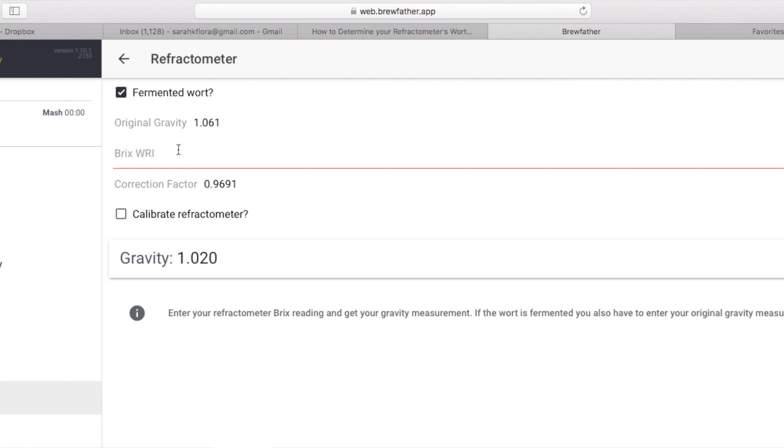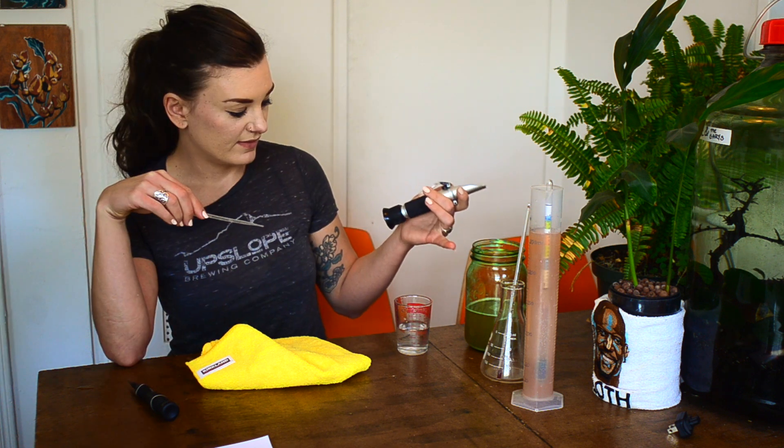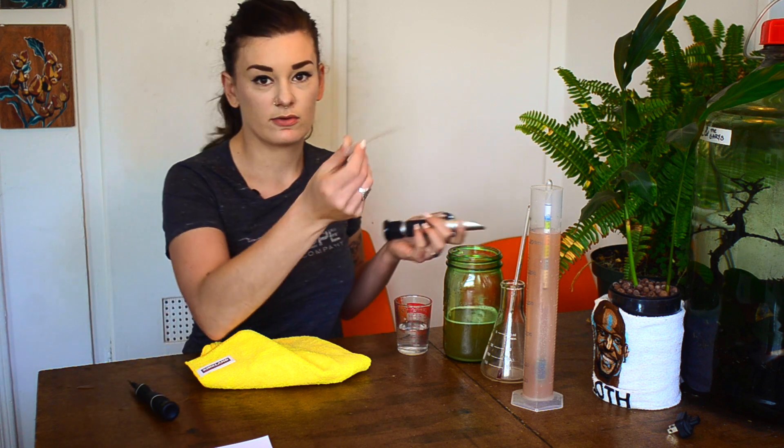Refractometers don't read final gravities as well as hydrometers do, so there's also a correction needed when measuring beer after fermentation. There are a bunch of calculators online — I do everything in Brewfather, but Brewer's Friend and other sites also have it. You'll see a reading like specific gravity 1.024 or Brix 5, and you plug in your original gravity and final gravity, check 'fermented wort,' and it'll tell you your ABV and actual final gravity.